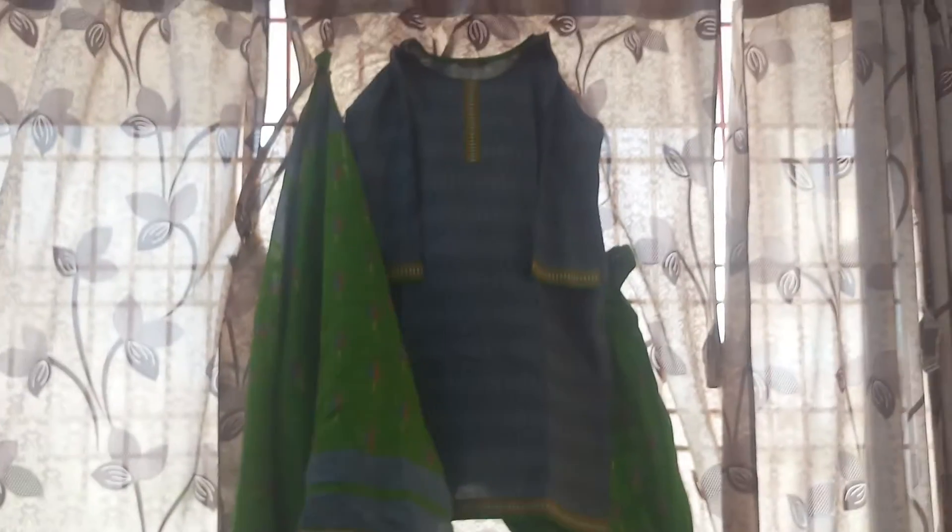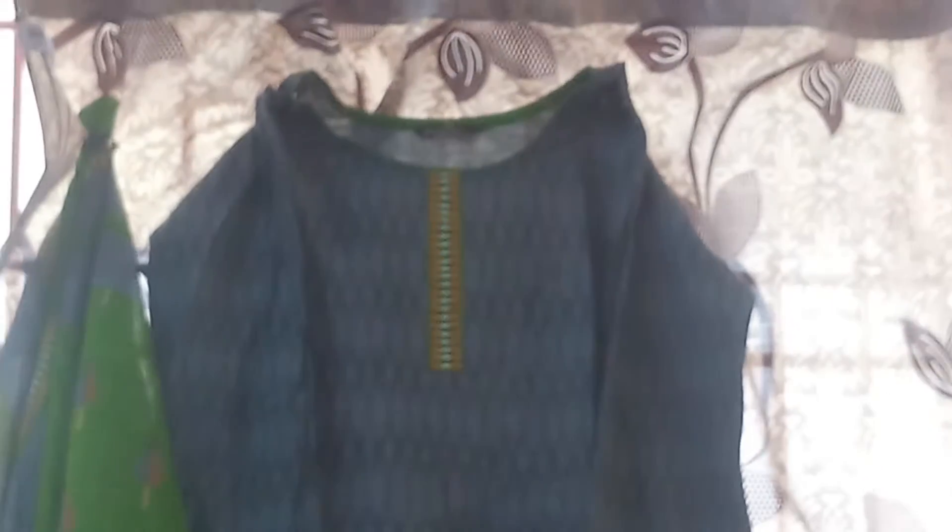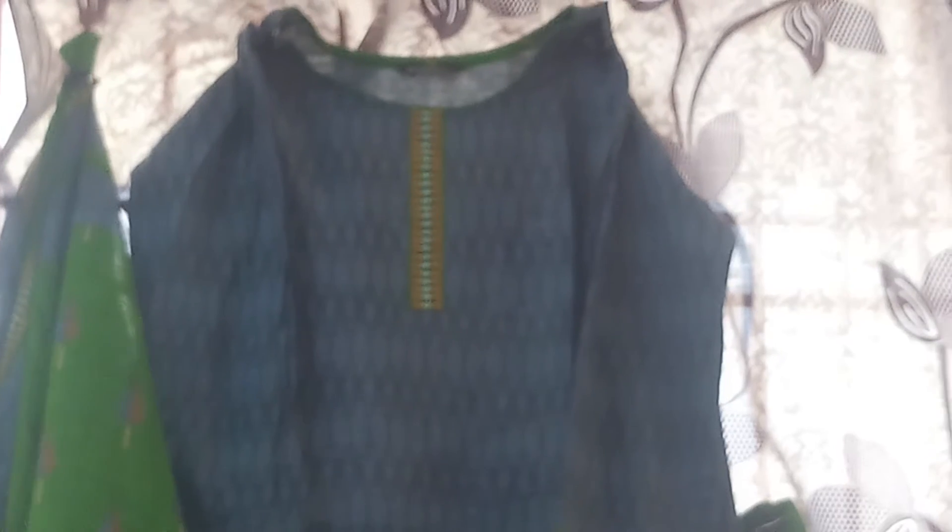Next dress is gray color and green color combination. Gray color with gray color diamonds. Neck color is simply yellow color and green color border. The bottom is green color — the green color is brown and gray color.